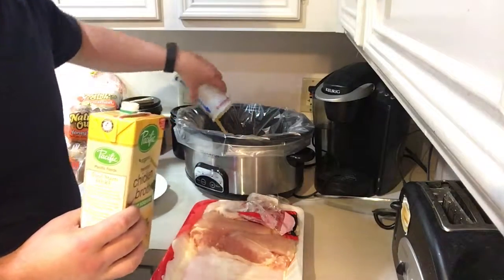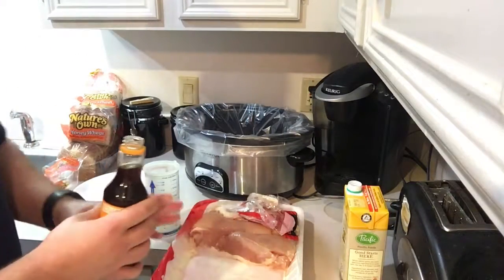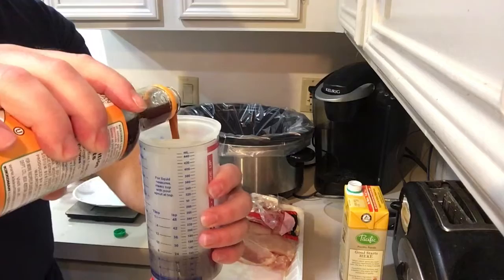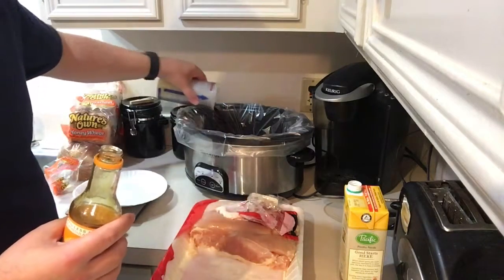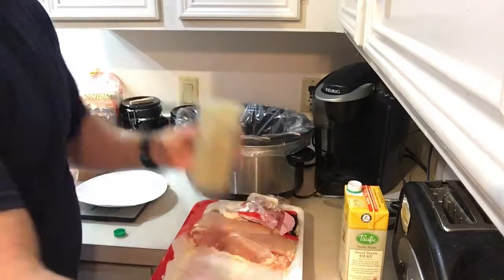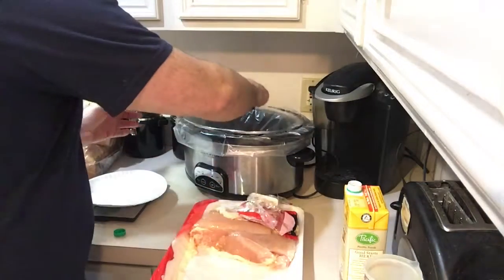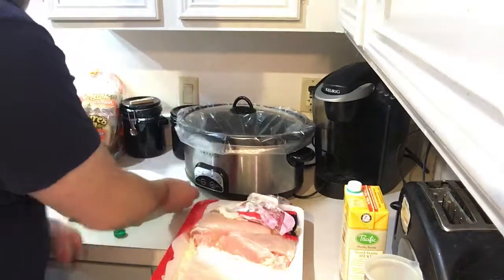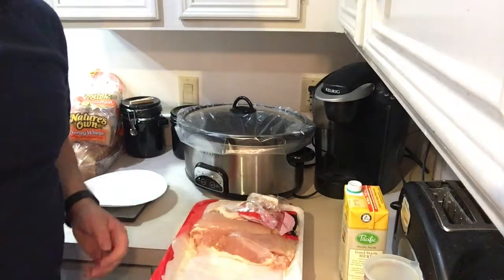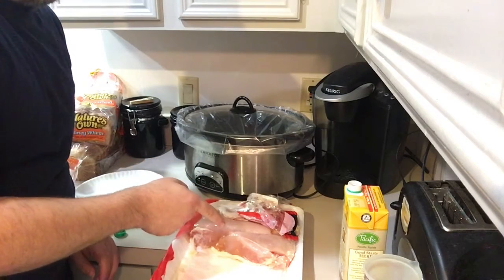Pour in half a cup of chicken broth, also a half a cup of sesame teriyaki sauce, and then put it on. I'm going to set it for 8 hours — you can do 4 depending on time, or 8 if you've got plenty of time. I've got plenty of time so I'm going to do it for 8 hours. Plus you can add half a cup of frozen vegetables.